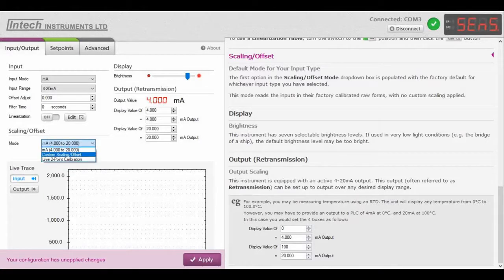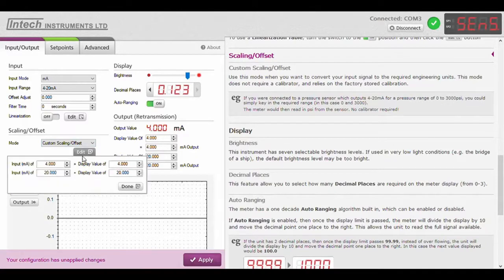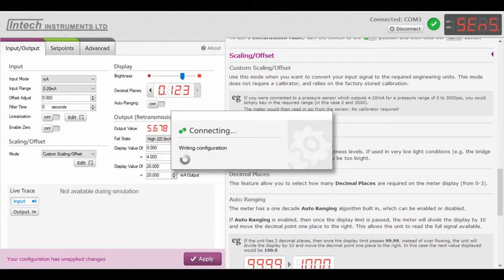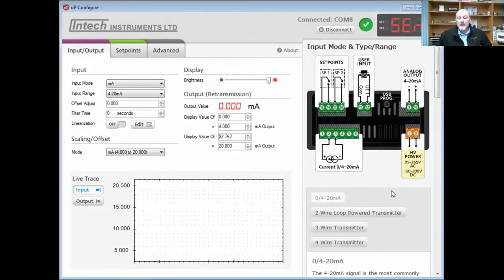Don't worry about the offset adjust or the filter time. As you can see here, the scaling and offset is mA for 4 to 20, and our output retrans. So if you want to rescale your mA setting to show something else — for example, you're saying 4 mA is 0% and the uppermost setting of 20 mA is 100% — this is where you do it. Here is the display set. So we change that to 0, and we change the display value of 20 mA to 100. Then it's as simple as pressing apply.